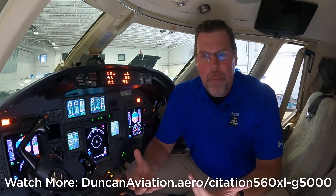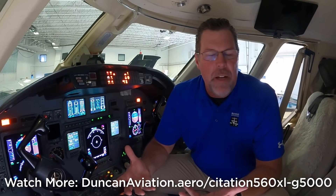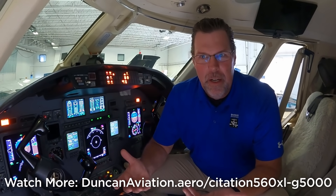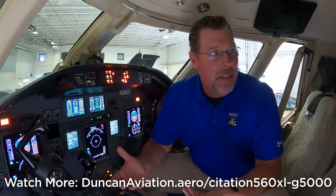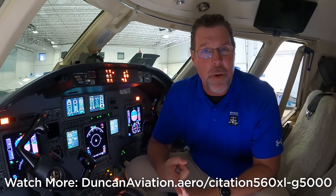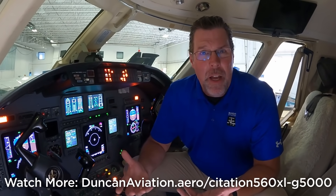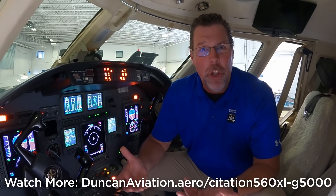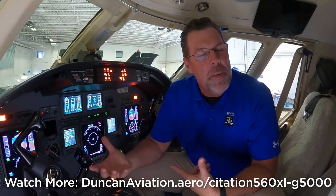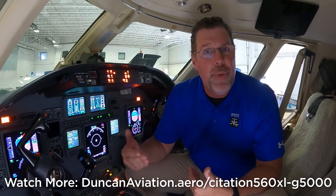But why do the upgrade? One big reason is the avionics protection program that most avionics manufacturers provide. Garmin doesn't have one — and interestingly, they used to but it failed because nobody wanted it. Their equipment is so reliable, and when things do break, the cost to repair them is so low. The ongoing maintenance cost of the Garmin system is so low that it is a huge reason to do the upgrade.